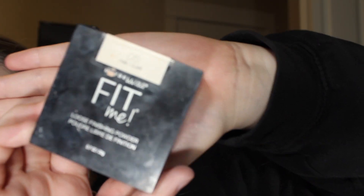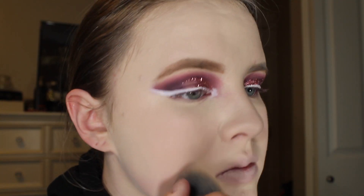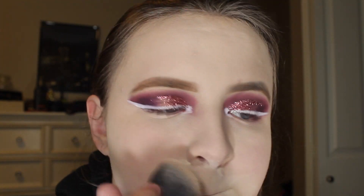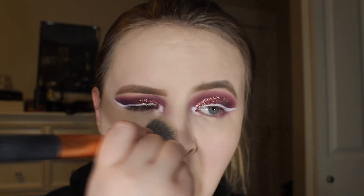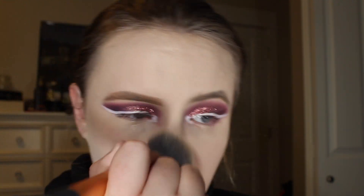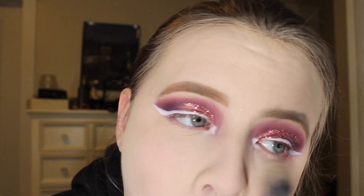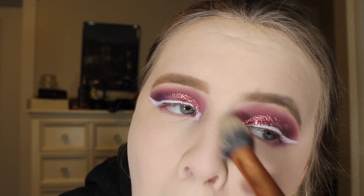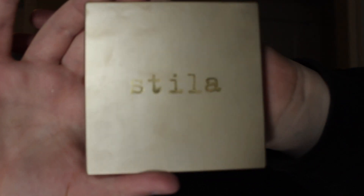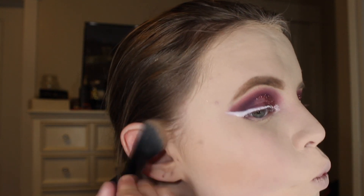I'm going to be taking my Maybelline New York Fit Me Loose Finishing Powder in Fair and just setting my face. Then I'm going to be using my Stila Bronzer in Dark to bronze and contour my face.